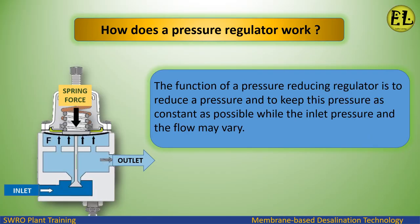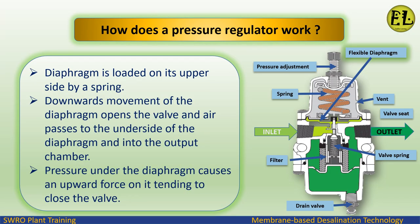The function of a pressure reducing regulator is to reduce a pressure and to keep this pressure as constant as possible while the inlet pressure and the flow may vary.